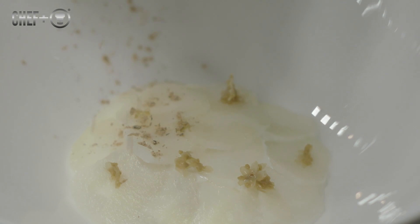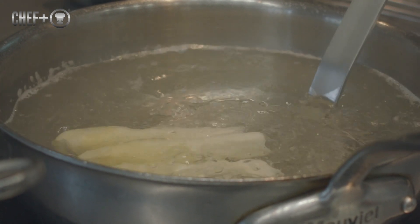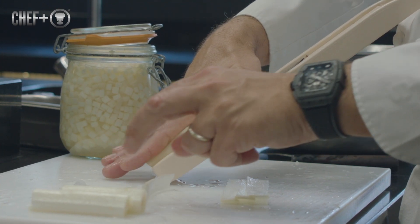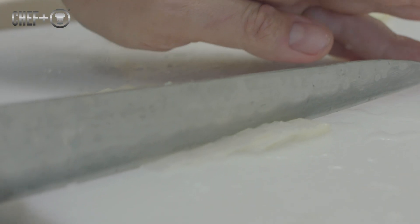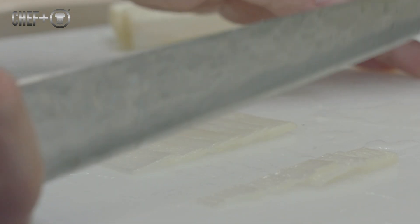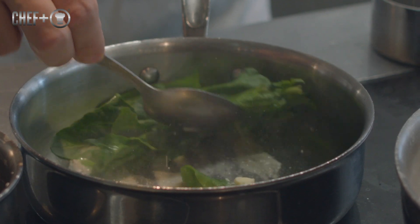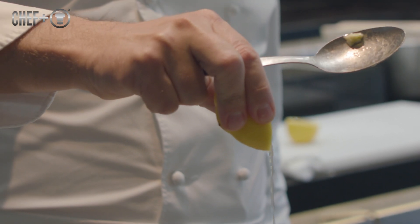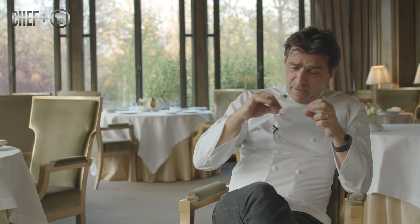For the second dish, when you have poached the heads of the asparagus, you season them with cinnamon. Put two heads of asparagus, poached in a kind of wave — just lightly poached. After that, you roast some leaves of spinach to bring some bitterness, with a lot of lemon and salt, and put those spinach leaves on top of the asparagus heads.